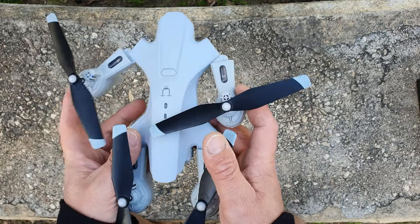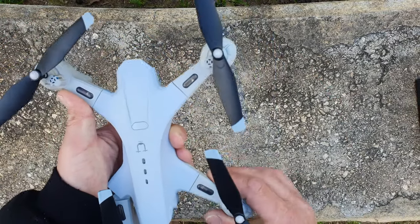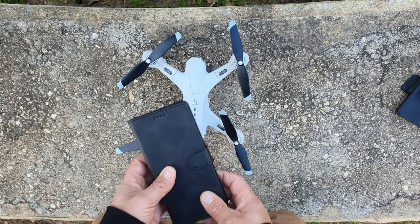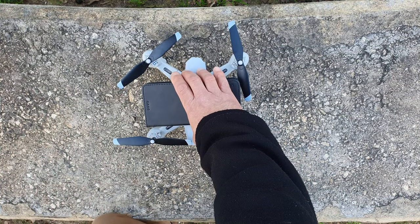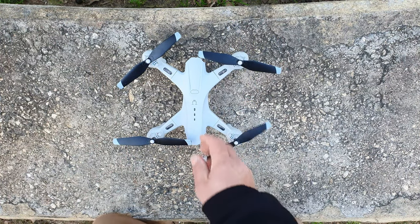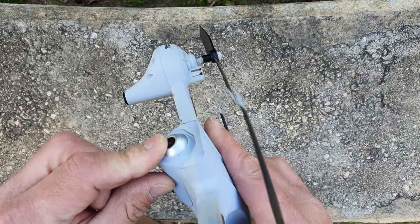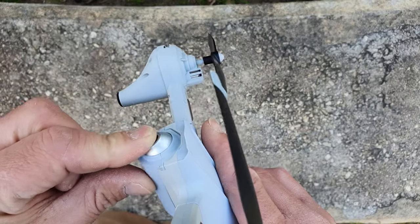As you can see, this is a foldable drone. When it's folded out to full size it's pretty big — I'll compare it to a Samsung Galaxy A12 with the case so you can see the size. It is a pretty big drone and it looks really good quality. Here's your Wi-Fi antenna for the camera connection.